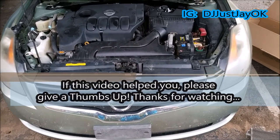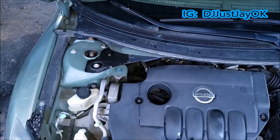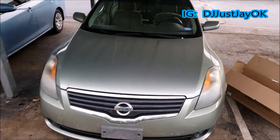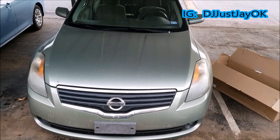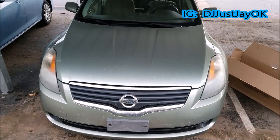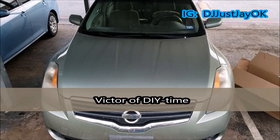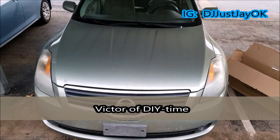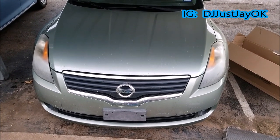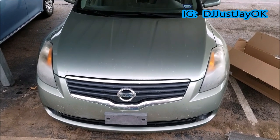All right, everything looks like it's back in place — close it back down, should be good to go. And that is somewhat of a do-it-yourself condenser removal and replacement. I hope you guys enjoyed the video — if you did give me a thumbs up. I hope this helps somebody out there. I'd like to say thank you to the gentleman whose name I'll put on screen when I edit the video — he literally helped me do the compressor and dryer initially, because the compressor was super hard to do and took a lot of time, but he made it so much easier. This is your boy DJ Just J, signing off — thank you.